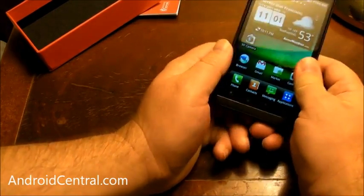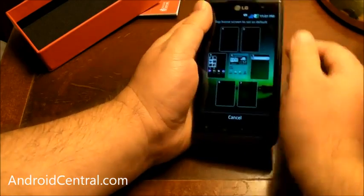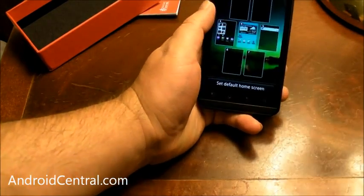Alright guys, we're going to take a much, much deeper look at the Optimus 3D when I'm not stuck in a hotel room. But there you go — a quick first look. We will see you all later.